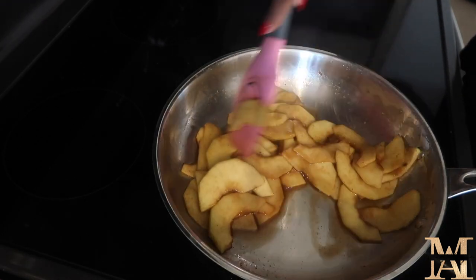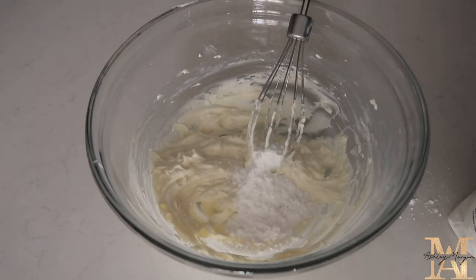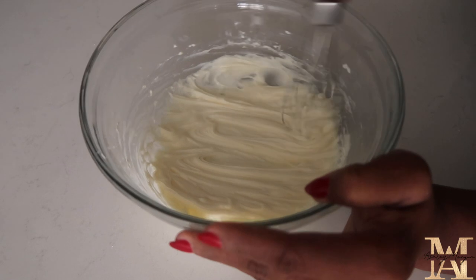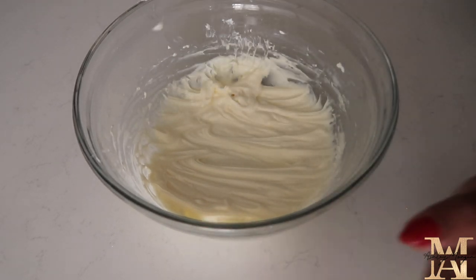I make my own apple pie spice, which you can also buy at any local grocery store — it's just allspice, cinnamon, and nutmeg. Then we're going to make our cream cheese frosting: add cream cheese to a bowl, add powdered sugar, vanilla, and a little bit of milk. Whisk that together until nice and smooth and set it aside.